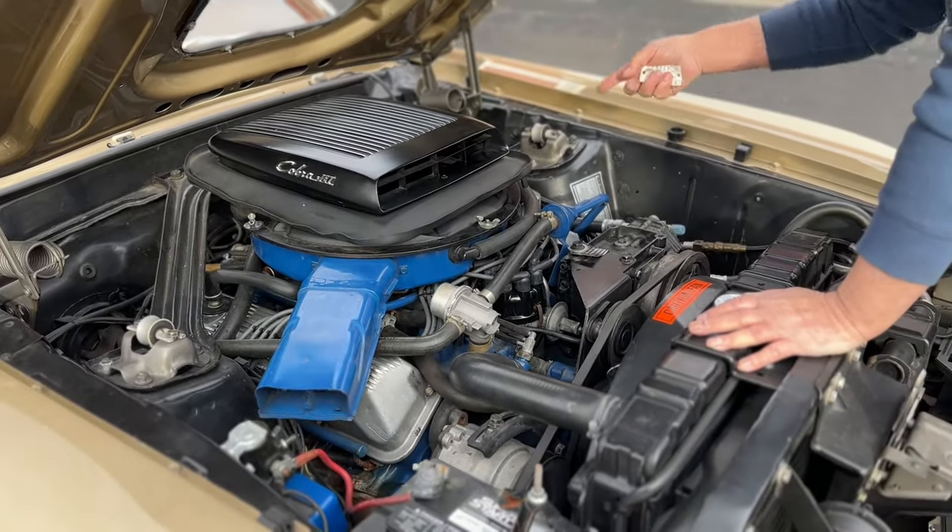Here we go in our Super Cobra Jet. Shifts are nice and firm. Everything works on this thing — speedometer, tachometer, gauges, the clock. The radio works, the tape deck works, the blower motor works with the heat. We don't know if the air conditioning works. Brakes are real nice and linear — I'll put the brakes on here with no hands on the wheel, and you can see the car stops straight.